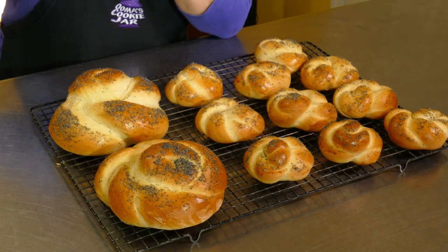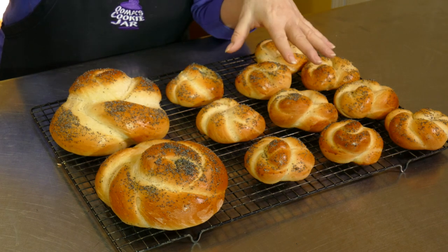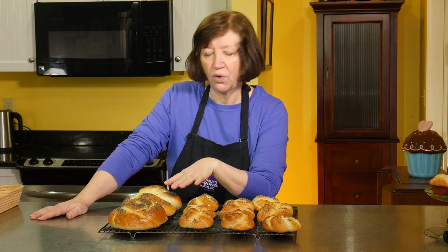Here are our challah rolls and our two breads all done. They smell wonderful — I wish you could smell them. Now we'll have rolls for dinner and two loaves for breakfast tomorrow so we can make some great French toast. Great recipe — hope you try it!